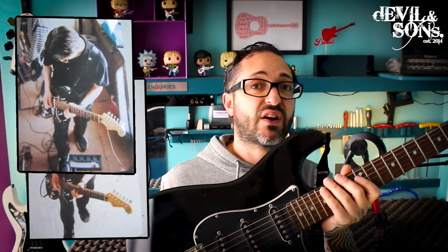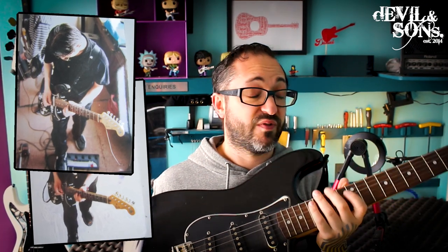It's a Squier Strat. I think it actually plays better than some Fender Strats I've played. Squiers in general are great quality for their price — a little bit of setup when they come out of the factory and they're really good. But this one's got a lot of problems with it: problems that you might find build up over time, but with everyday maintenance you can easily fix.